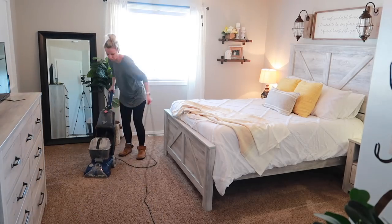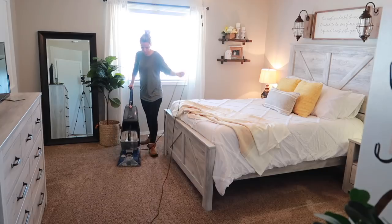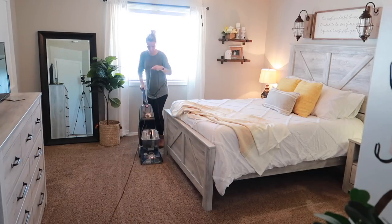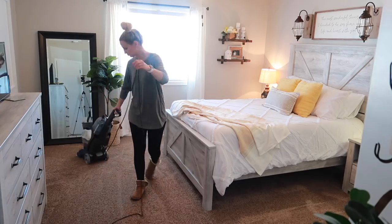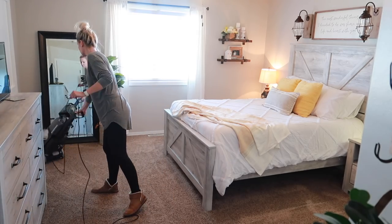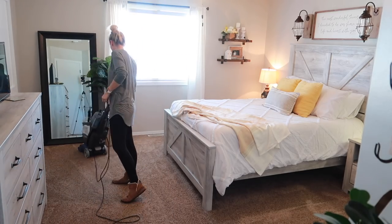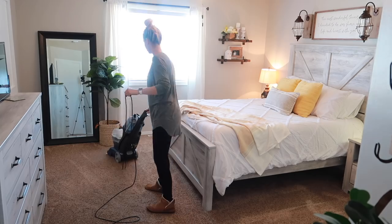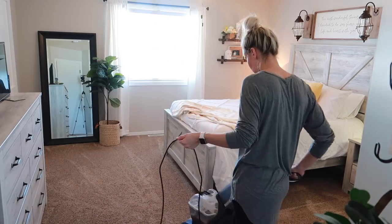One of the best investments we have made this year has to be this carpet cleaner. I held off so long on buying one and finally did, and I have used it so much — I think I've actually cleaned this room three times since we got it. I wasn't even thinking it was going to be that dirty, but you will see here in a little bit how disgusting the water actually was, so I'm glad I was able to get this accomplished.